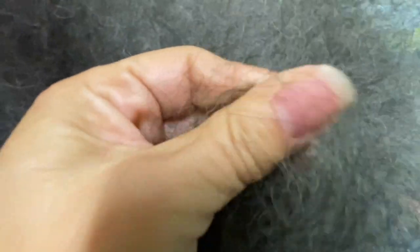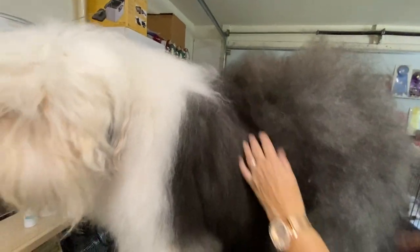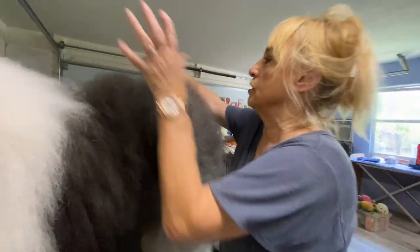He has a double coat, and because the coat is so correct, I never have to tease this off. I just do this — fluffity-fluff — and it stays there.